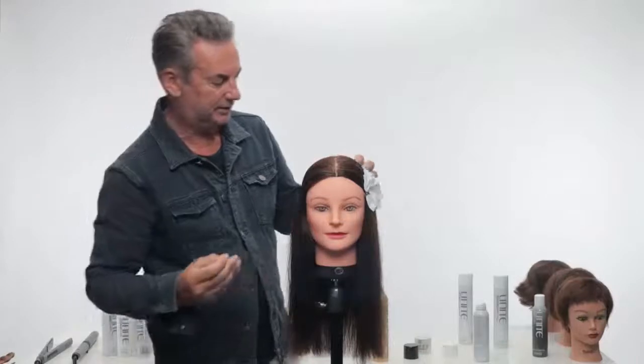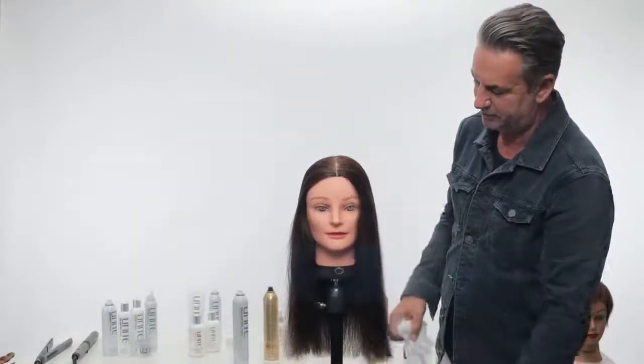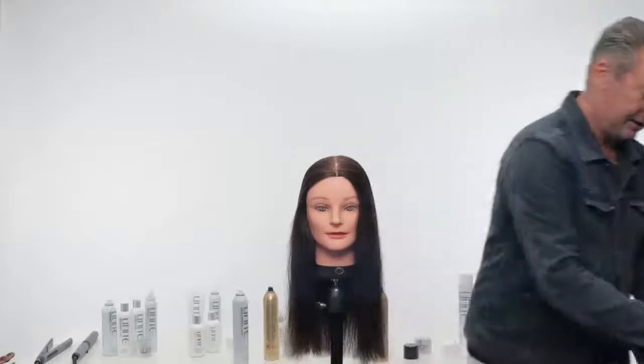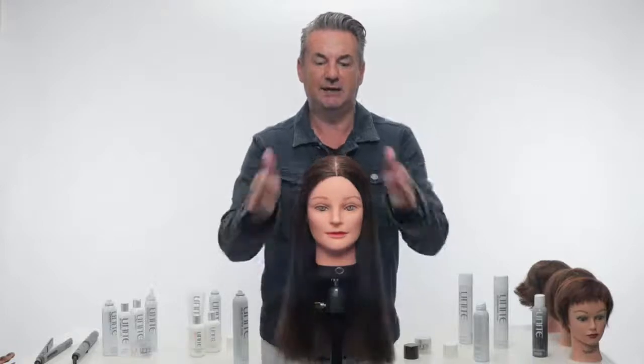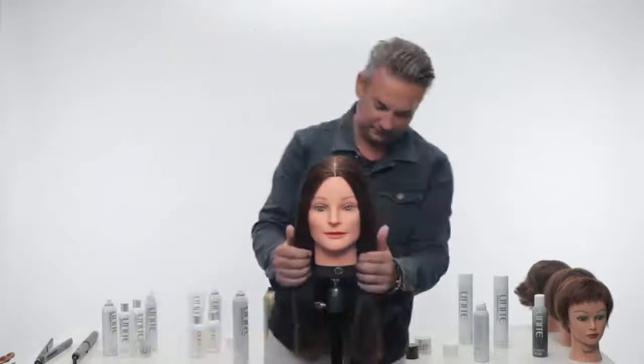Don't worry about the paper — that is barbers crepe paper that we use backstage just to guard makeup, but it also allows you to flat wrap hair to the head and create beautiful sensor patterns as you can see through here.